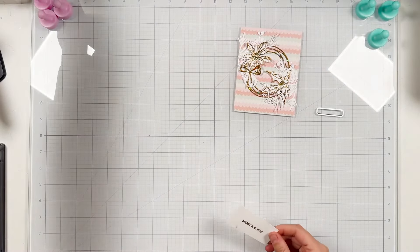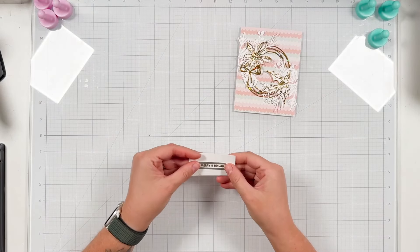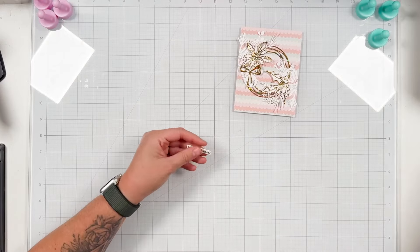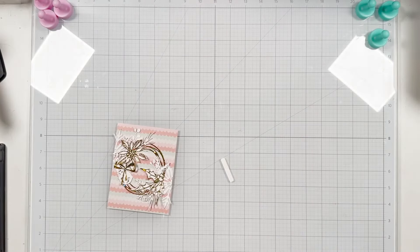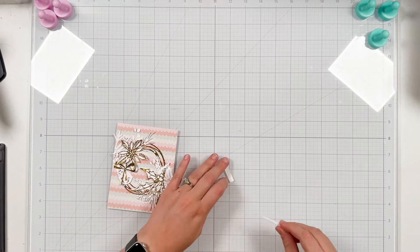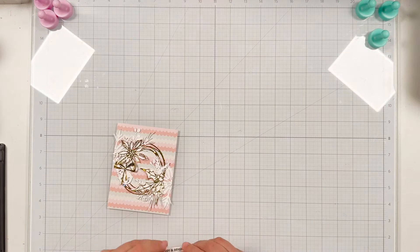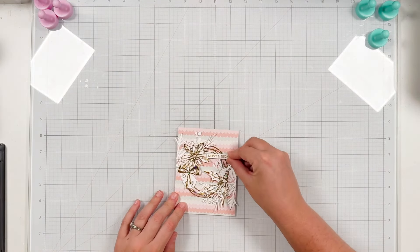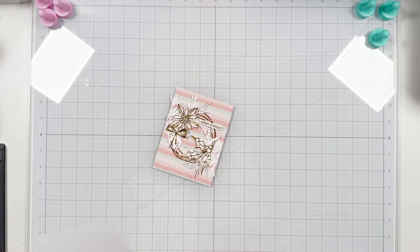I'm going to use some ultra fine gold embossing powder, and once I'm happy with the coverage I'll grab my heat gun, warm it up, and melt that powder down to have my embossed sentiment. I did it in gold of course to match the rest of the card, and I'll use that coordinating die to cut around my sentiment. I thought I would use some foam adhesive to pop it up so it wouldn't get lost — I'm using a two millimeter foam strip from Scrapbook.com — and I'm going to tuck it into this open area on my wreath so it feels very framed and balanced.